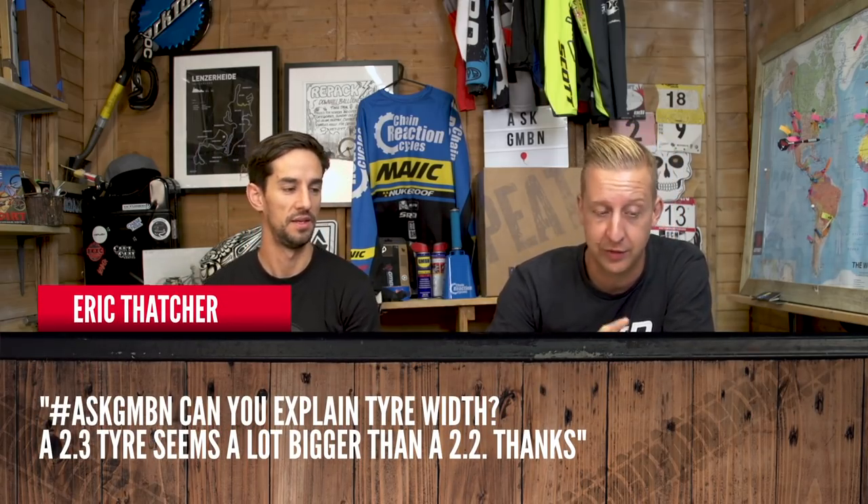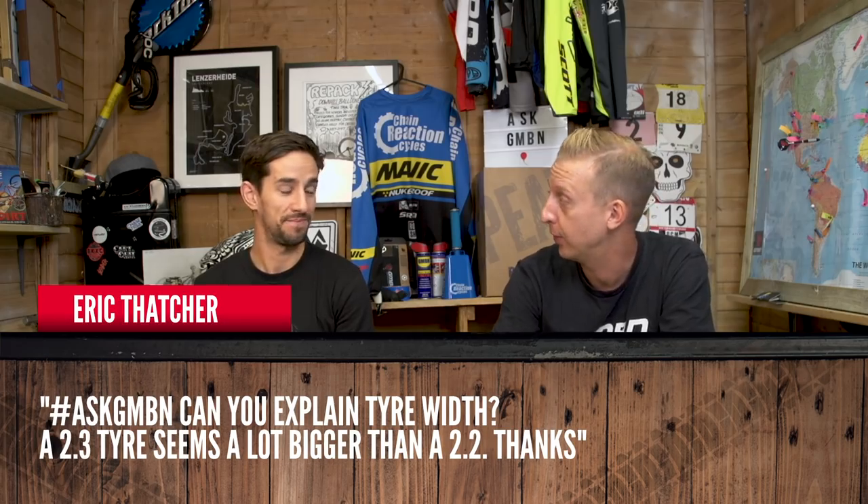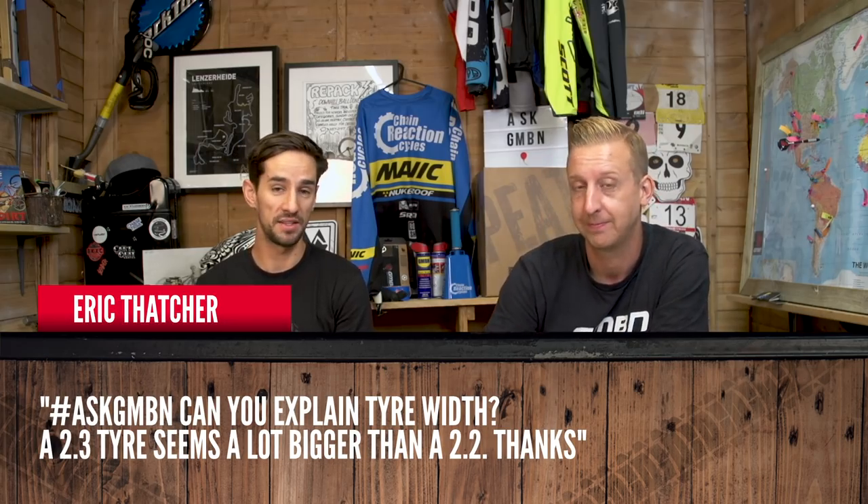Can you explain tire width? A 2.3 seems a lot bigger than a 2.2. Well, it depends on the brand — they can vary massively. If you get your tape measure out, they never measure what they say on the sidewall, so they can be completely different. Also, although it's only 0.1 of an inch in width, the actual volume of the tire will increase, so it will look a bit bigger than a 2.2. You get them a bit taller and a bit wider, so you do get that effect. It definitely depends on the brand.